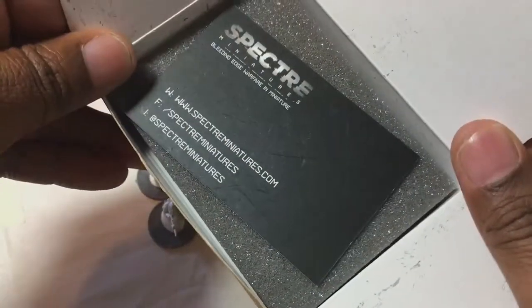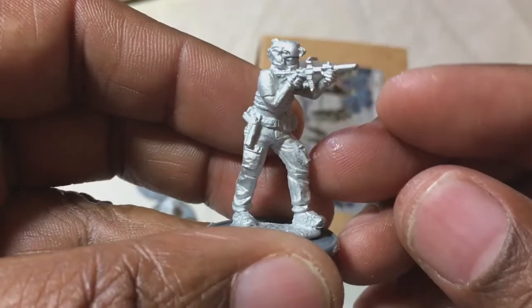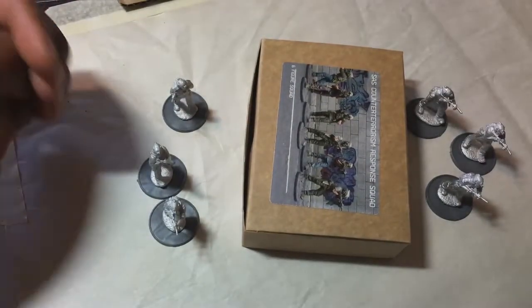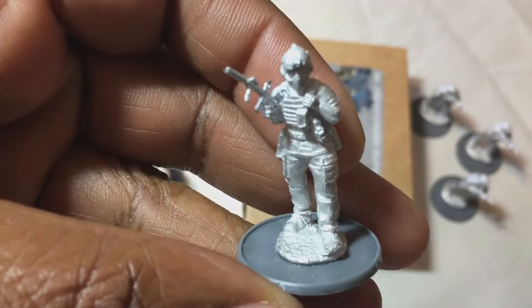I would have preferred that they were in a blister, because the miniatures come with very thin weapon barrels, as you can see here. I had one of them where the barrel popped off, and I had to do a fix which was not easy.